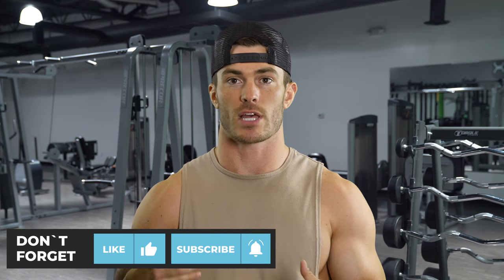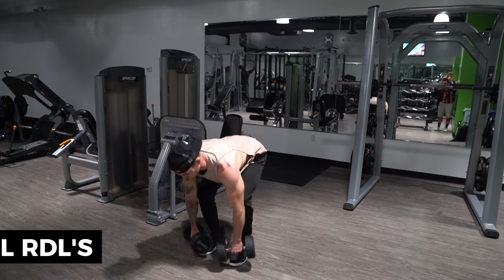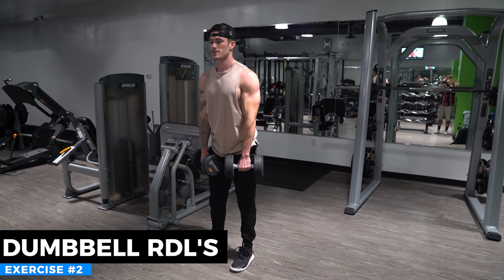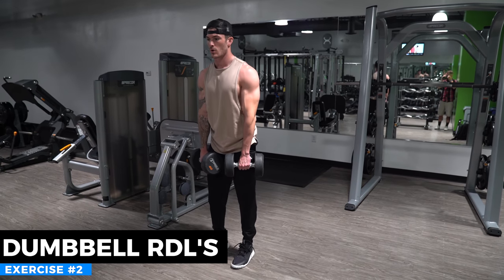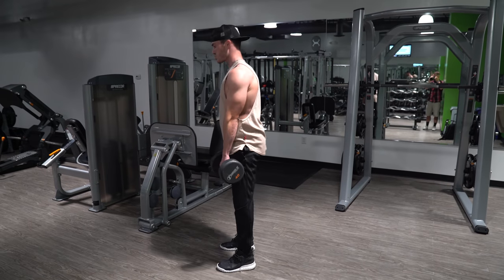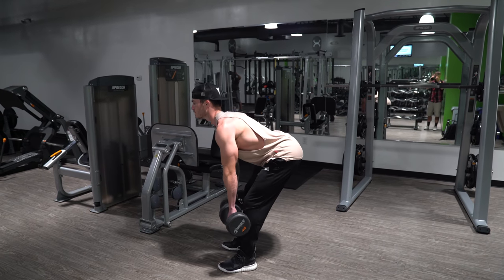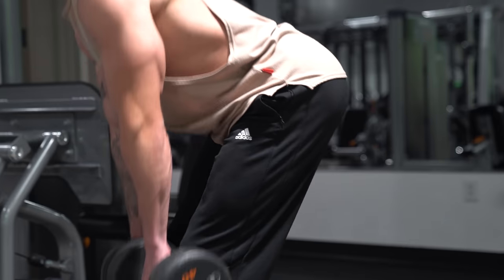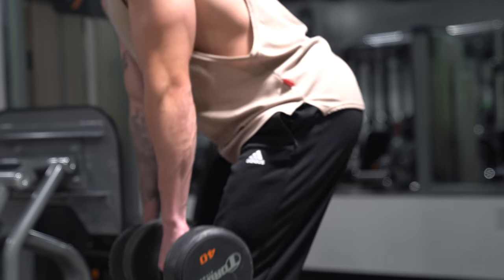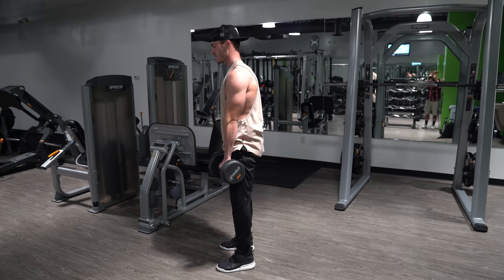Exercise number two is dumbbell Romanian deadlifts. You're going to pick up a pair of pretty heavy dumbbells, because when you're doing deadlifts you're typically going to be able to go a little bit heavier since you are working multiple different muscle groups. It's a good compound movement, but it's going to be putting a lot of emphasis on your hamstrings and your glutes. We started with quads and glutes, and now we're moving into an exercise that primarily focuses on hamstrings and glutes.